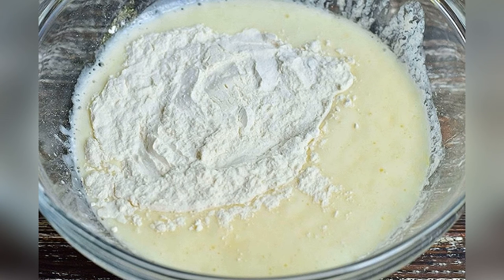Step 5: add the sifted flour. Step 6: knead the dough with your hands.